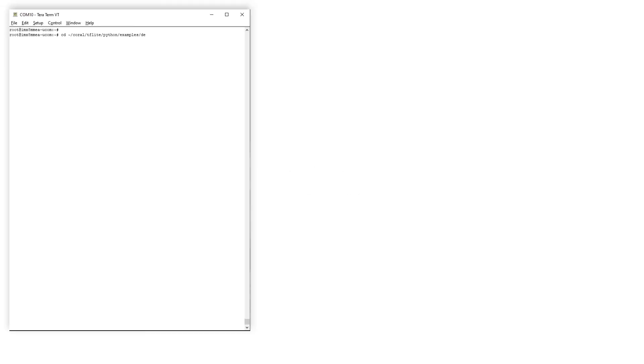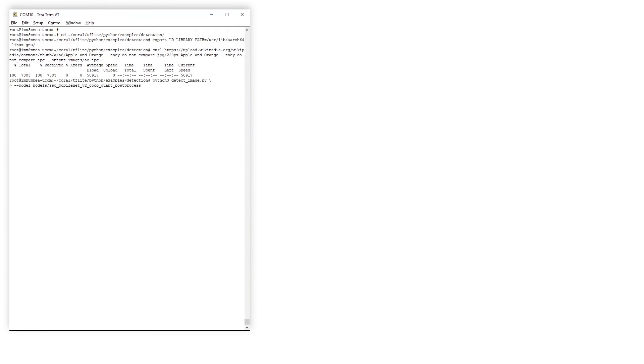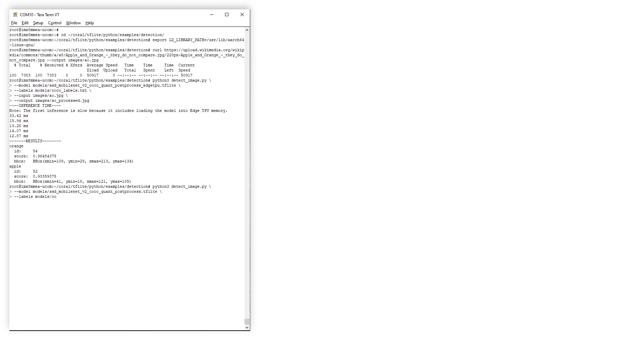Now let's move on to object detection, where the location of identified objects is shown. Here we have a picture with an apple and an orange. We run the script 'detect_image' and get the result in about 15 ms: an apple detected with 93% probability and an orange with 96% probability. Their locations have also been identified with red rectangles. The same object detection takes about 300 ms to execute on the Cortex-A53 cores.